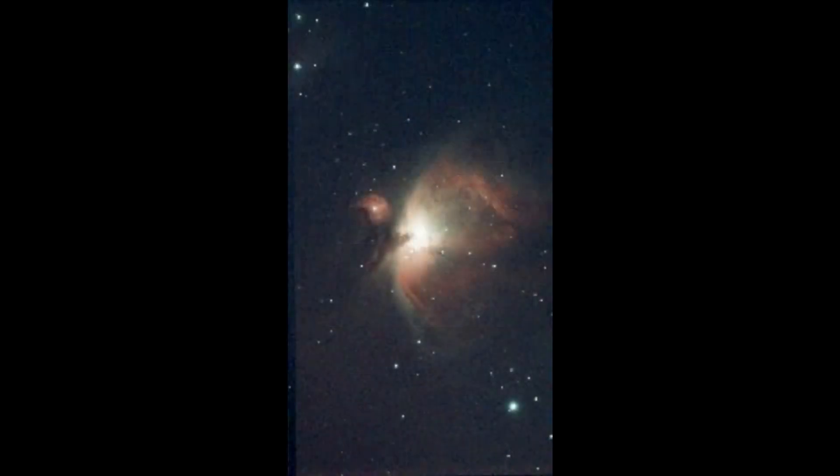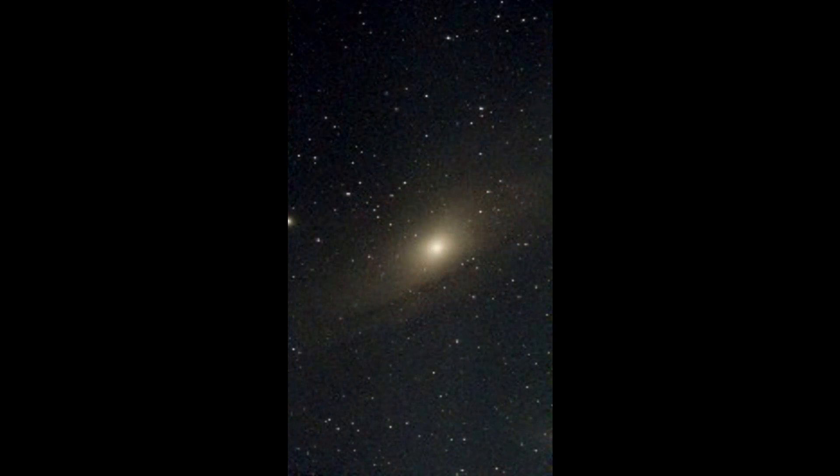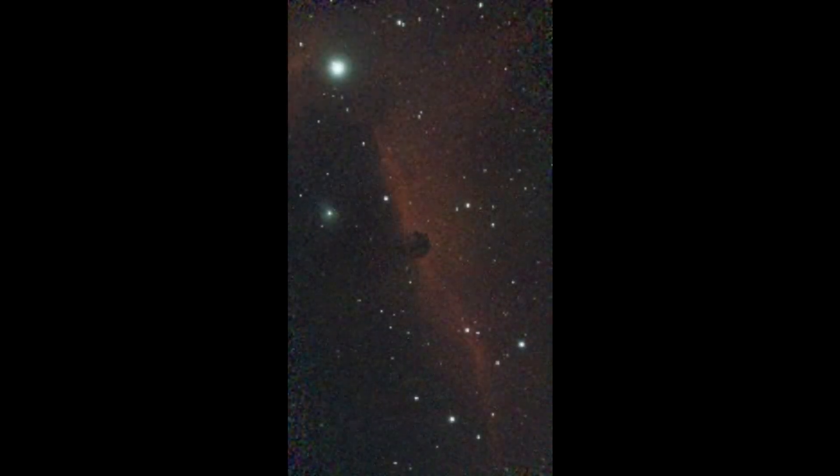Here are some of the results — these are just downloaded from the unit without processing. Even though not up to the standard of what you can get from a full frame camera, the results are definitely impressive, especially considering the price and simplicity of setup and use. The unit probably costs less than 10% of a full frame camera and the other equipment needed to capture deep sky objects like a tracker, lens, and so on. Its weight is also a fraction of that.